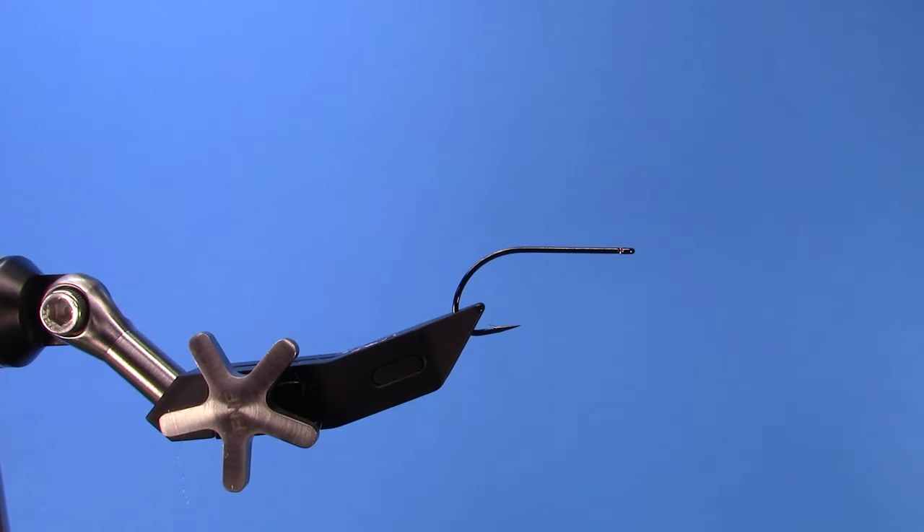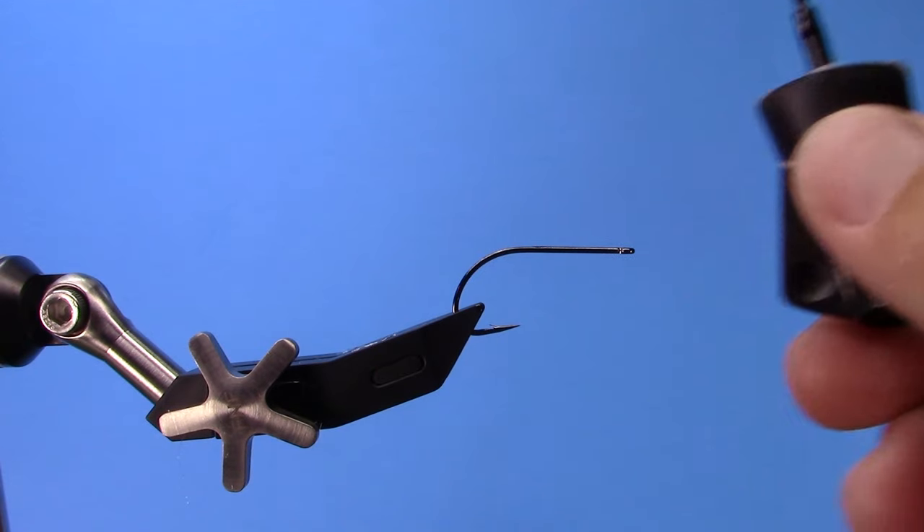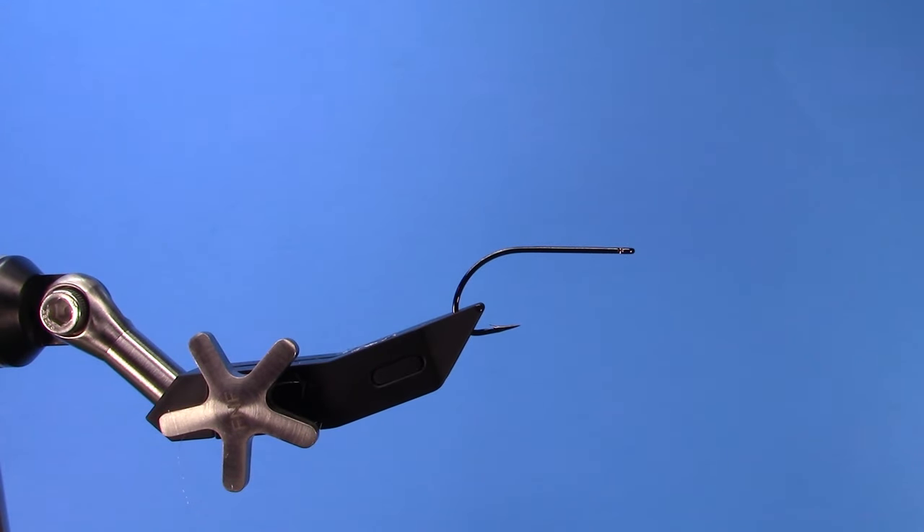Hey, this is Hans from Dakota Angler and Outfitter. In this video we're going to tie one of our favorite warm water flies, the Murdich Minnow. For this version we're going to tie it on a B10S Stinger hook — Amagasu in one-aught — a great hook for warm water flies, super sharp, and also really affordable. A 25-pack is roughly the same cost as some companies' 10-packs, so if you're going to tie a bunch of these for warm water, it's a great go-to hook.